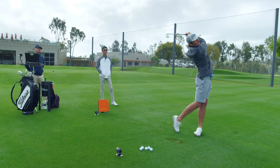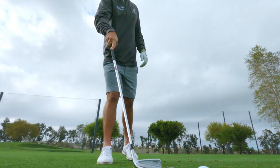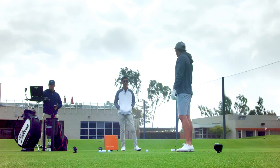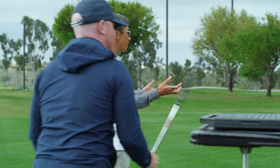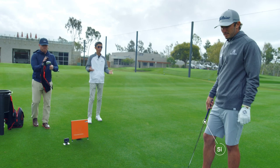It's a true forged construction, like a muscle back. In the short irons, we're using forged carbon steel. But in the mid and long irons, we're using a different forged material called SUP-10 — Japanese spring steel. It's higher strength, and it allows us to carve out material from the body. From saving that weight, we place it into super heavy, high-density tungsten, which increases the MOI — that gives you stability at impact, which everybody loves.